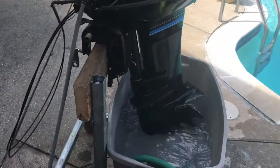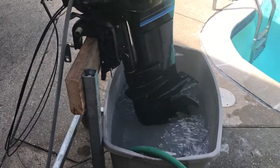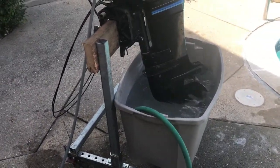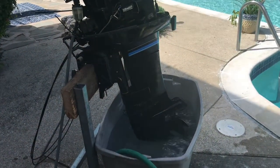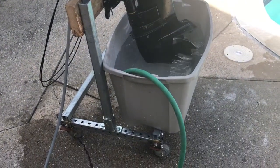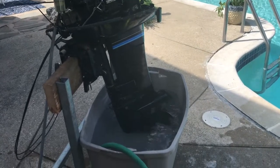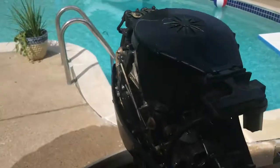I bought this new outboard stand from a guy named Mike up in Hubbard, Michigan — he put it together for me at a real reasonable price. I was up at the cottage anyway so I decided to jump over there and go see him. He gave me a good deal, so thanks Mike for the outboard stand — nice work. Shout out to Mike! All right, I'm going to give it a pull and see what happens.